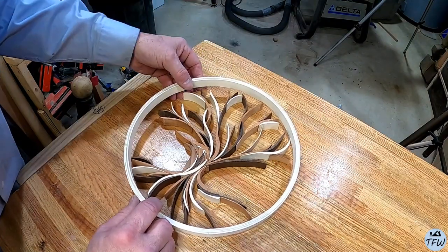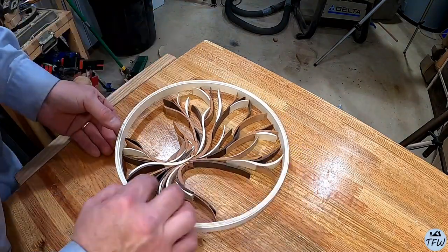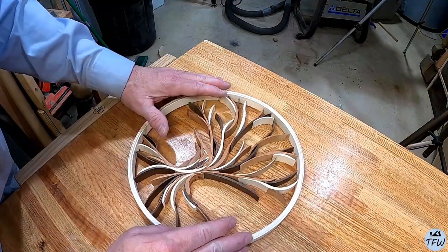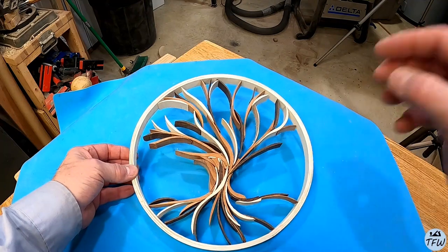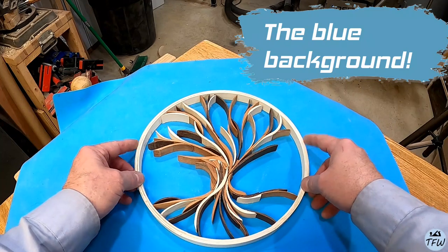I had to do a little trimming to get it to fit, but man, this looks even better. It is a little fragile — you have to be careful. But when I put this on top of the silicone mat, that blue background is just awesome. So here I thought I was going to be done with the project, but now I want to add some epoxy to fill in that blue background.